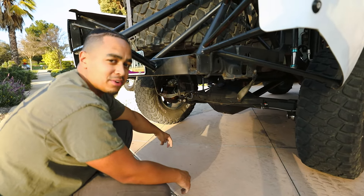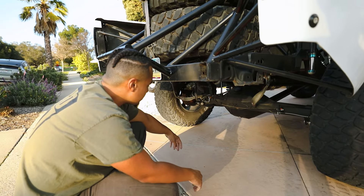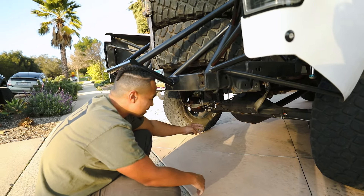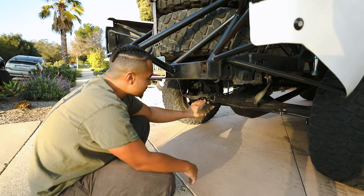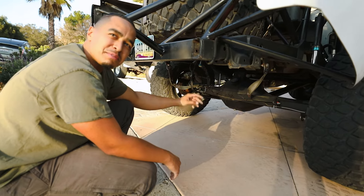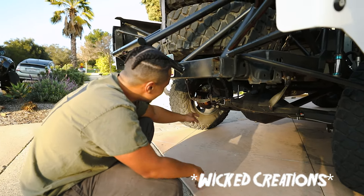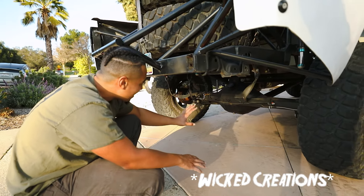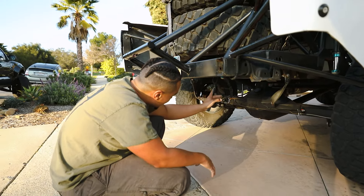It's got a 5.67 gear ratio and a full spool. The spool is hard to drive on the street — it's not as comfortable as it used to be without the spool. The brake system has changed up a little bit. The housing is from — I forget the name, I'll insert it later — WC something. I'll add it in text for you guys, sorry.